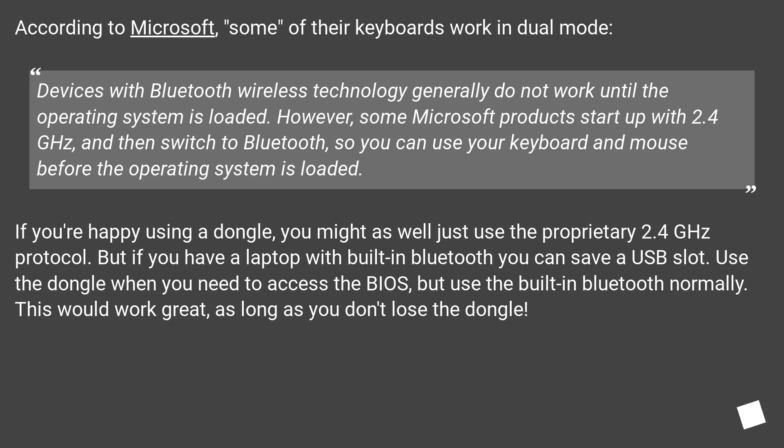If you're happy using a dongle, you might as well just use the proprietary 2.4 GHz protocol. But if you have a laptop with built-in Bluetooth, you can save a USB slot. Use the dongle when you need to access the BIOS, but use the built-in Bluetooth normally. This would work great, as long as you don't lose the dongle.